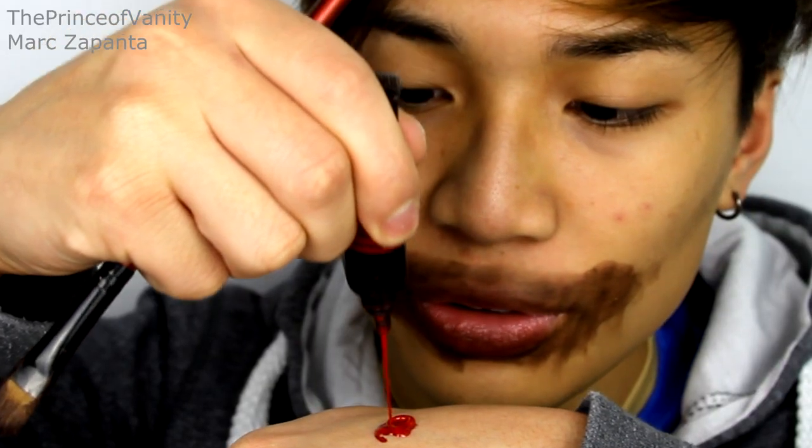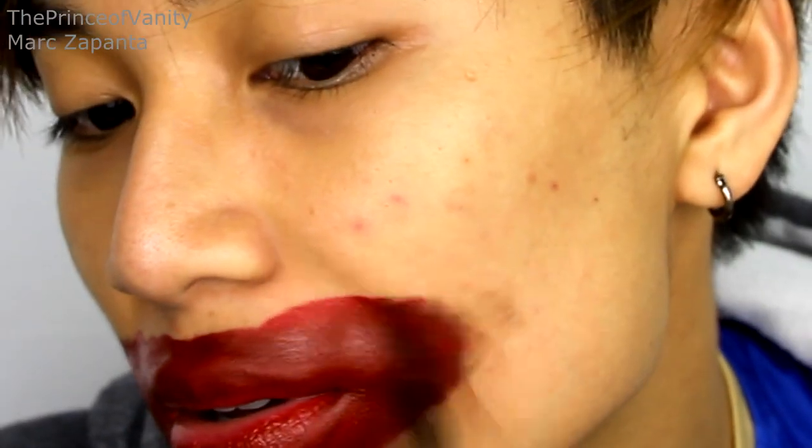Apply the red lip paint on top of the brown. You know what I look like right now? Like when you're a little toddler playing around with your mom's makeup and lipsticks and you just put it everywhere — that's what I feel like I look like right now.